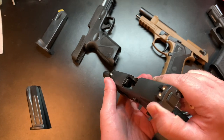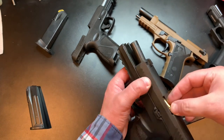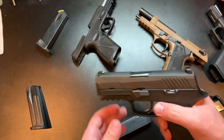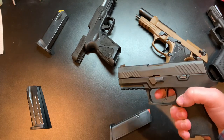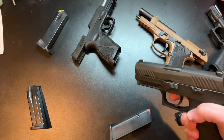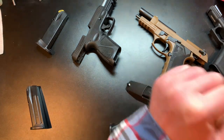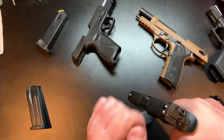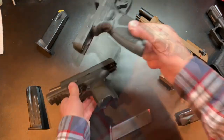Moving on to the unloaded and clear Sig Sauer P320 Compact. Drop the cartridge into the chamber, slide forward — and there we go. The Sig trigger kind of wants to try and fire again more so than the Glock, but it still won't do it. You're going to have to reset it each time. It is working when you reset it, so there's that.